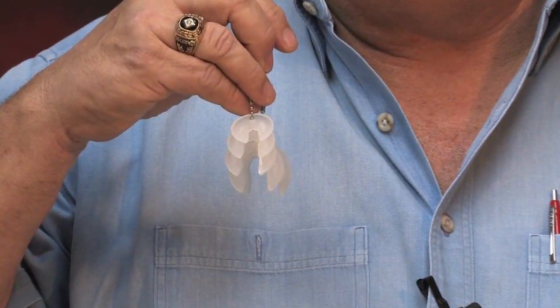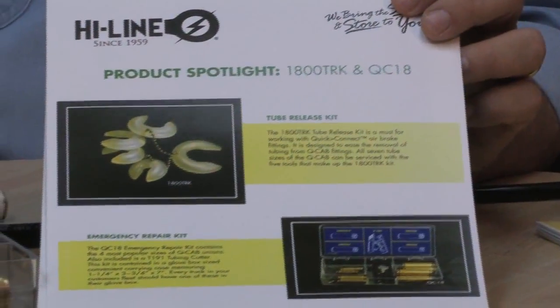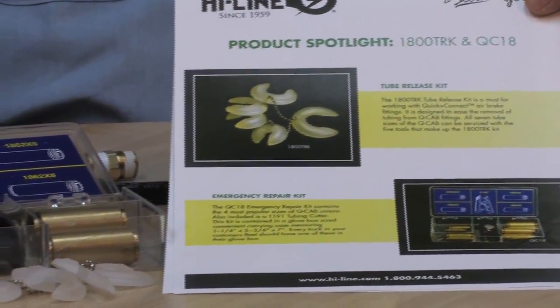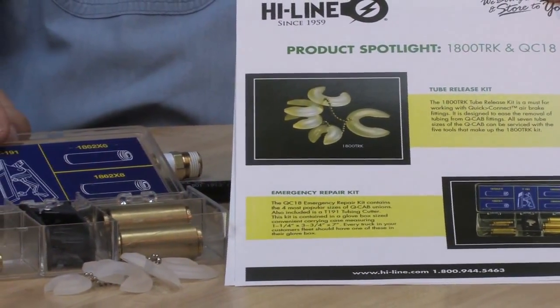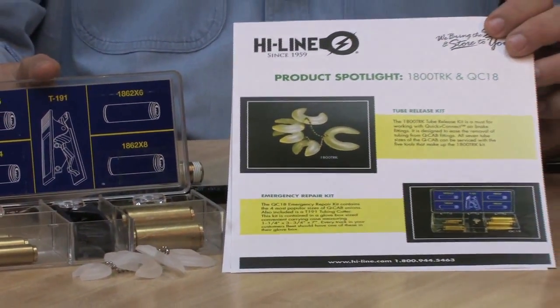Everybody that's working on DOT air brakes needs one of these. You may want to refer to the product spotlight on the 1800 TRK tools and the emergency air brake fittings.